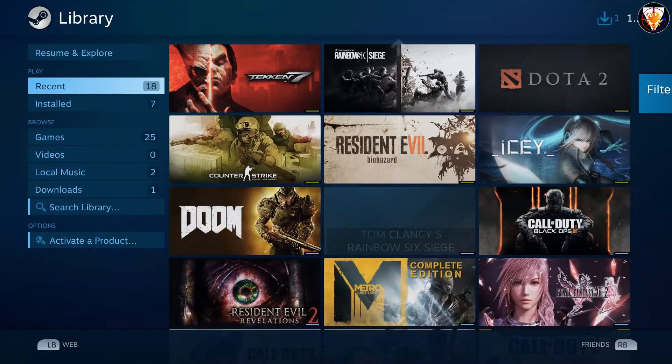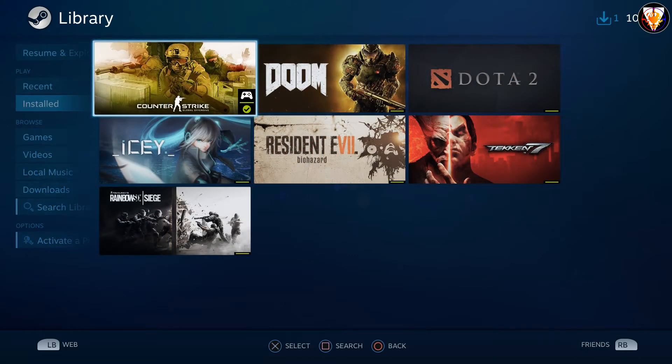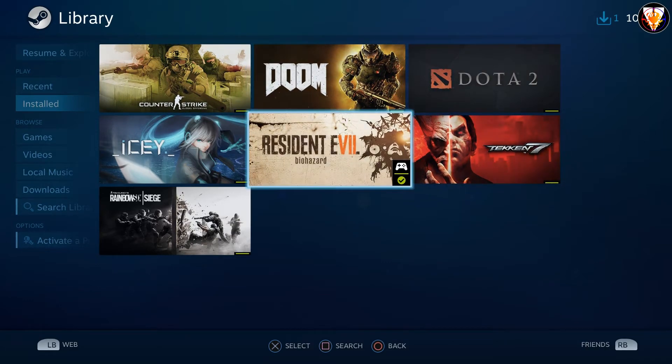Now, just go to the game library, and from the thumbnail we can see which games have controller support. For example, here would be CS, Chakan, and Resident Evil.